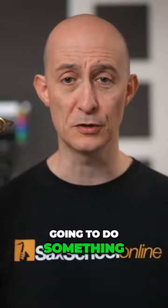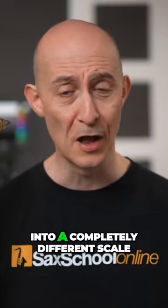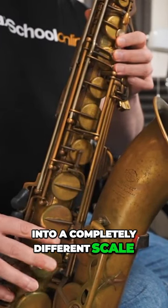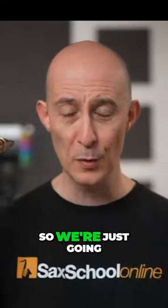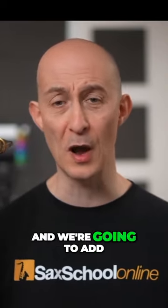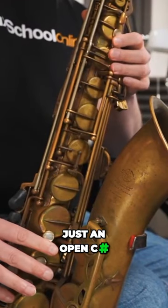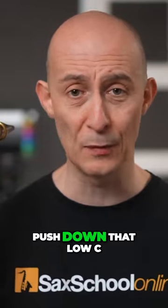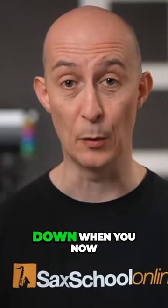We're going to start with a C blues scale and then we're going to do something to it to change it into a completely different scale. We're going to add one extra note — just an open C sharp. I want you to push down that low C sharp key and keep it held down when you now play that blues scale.